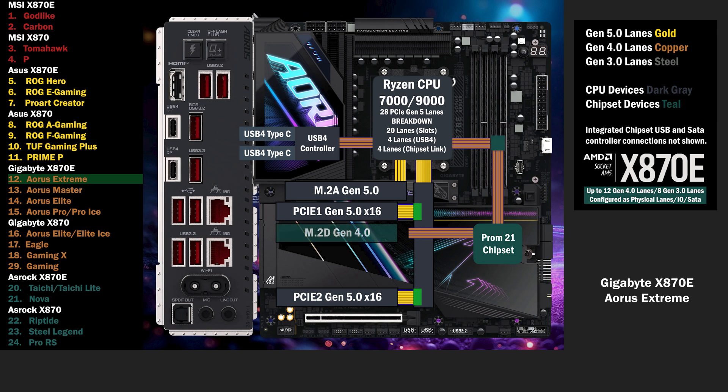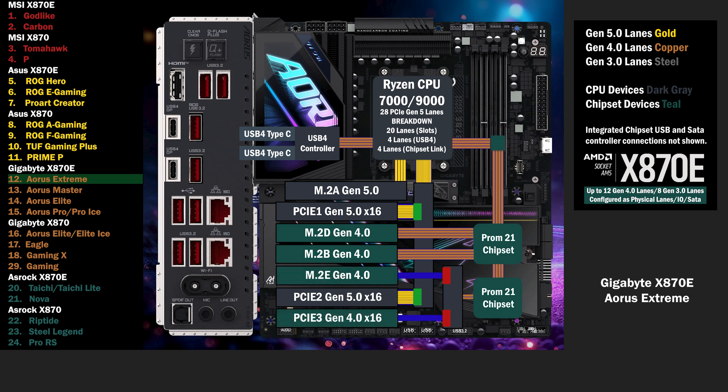A second M.2 connects with 4 Gen 4 lanes. A third M.2 connects with 4 lanes at Gen 4. The second chip connects to the first with a 4 lane link, connecting to another PCIe switch. This switch connects to an M.2 slot and a PCIe 16 slot. If the PCIe 16 is used, 2 lanes go to that slot. If the M.2 is used, the PCIe 16 becomes unavailable, and 2 lanes go to the M.2.